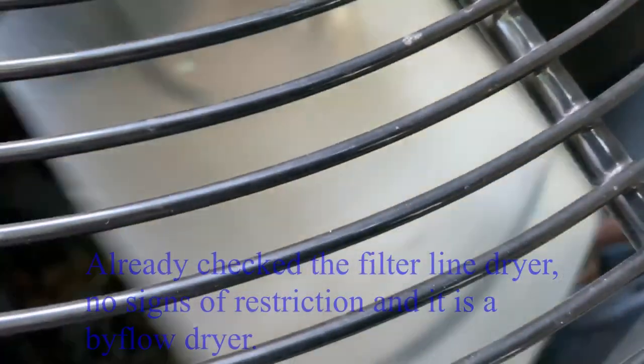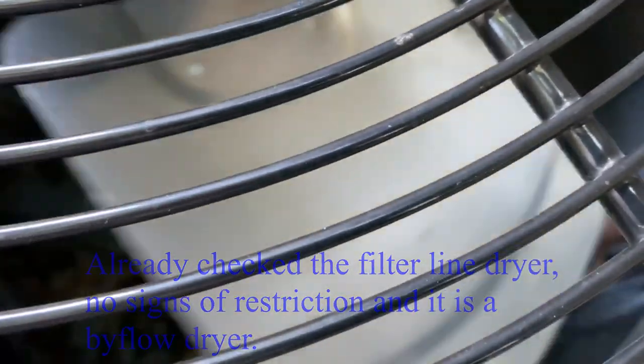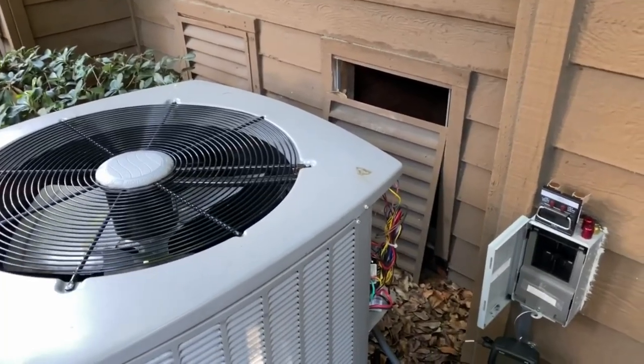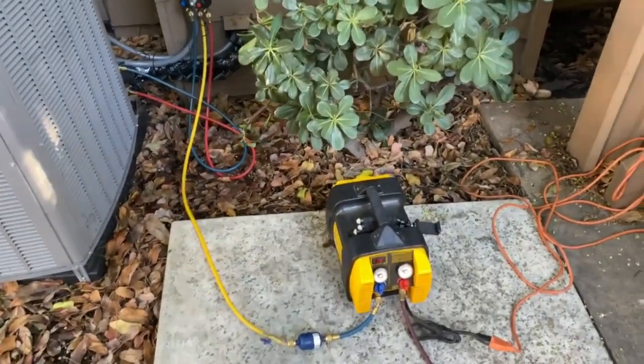That's what we're going to be changing out today. We're going to have to do a recovery, but I'm going to have to do some conversion because the one I have is a bolt-on and this one's a sweat-on, so I'll have to make some modifications to get it to work. Here we go — we're starting a recovery.